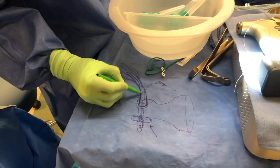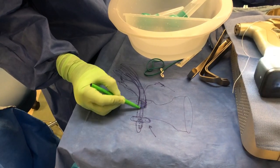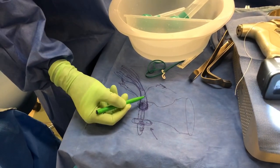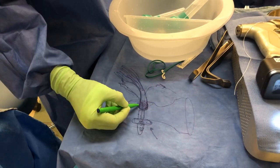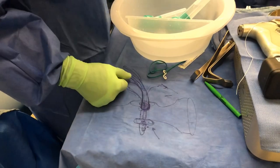Now I'm going to tie this down, and in the end what will happen is this tendon will actually spot-weld itself onto the bone — that's called natural fixation. This is the distal biceps repair with an endobutton, single incision. Dr. Moore here, thank you so much.